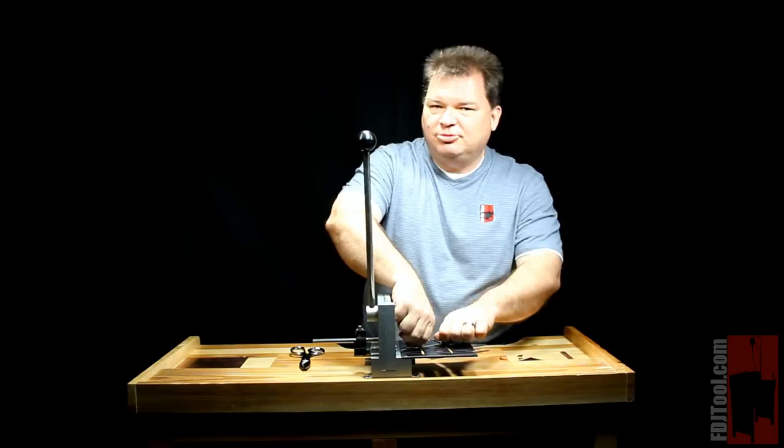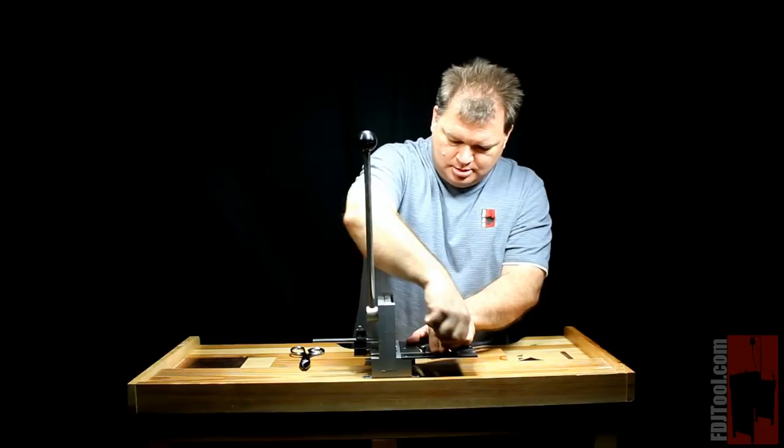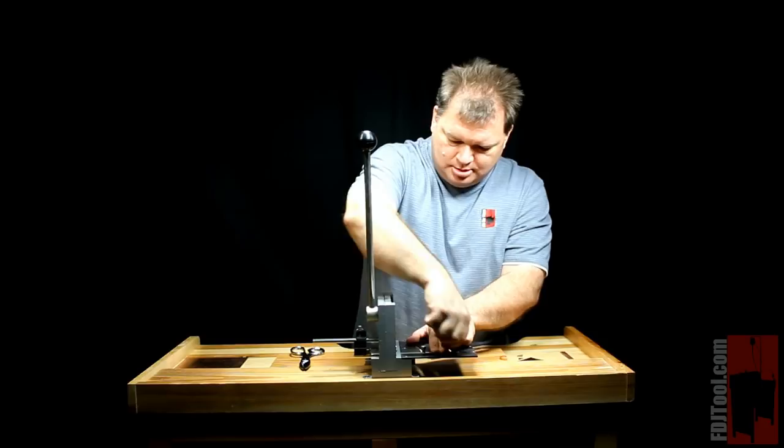If you want to get fancy and use a protractor to find different angles, be my guest — it's definitely a useful piece to have. I'm going to unscrew it and move it back to straight because I'm going to get to cutting some metal with the 4-inch Pepe guillotine shear, because it is one handy tool to have. And my name is Scott with FDJTool.com.